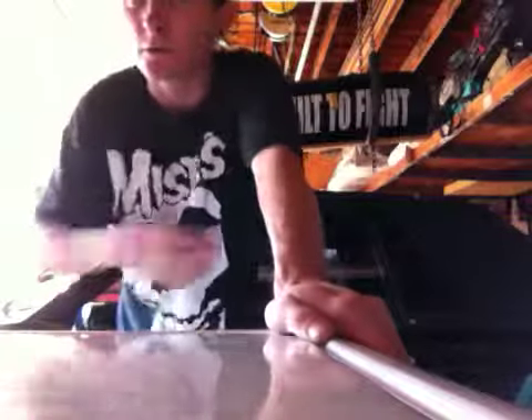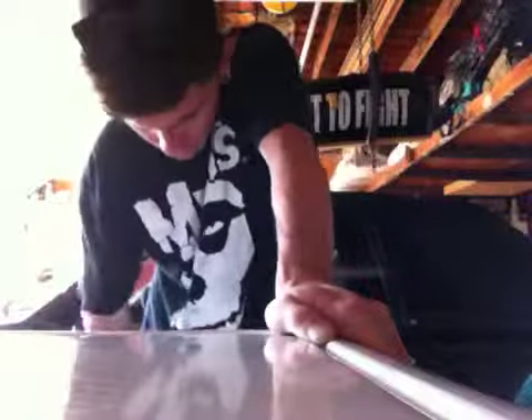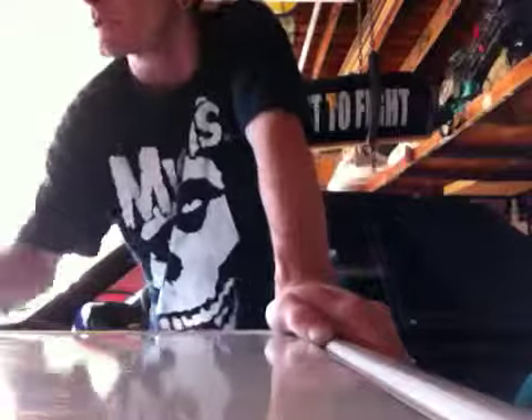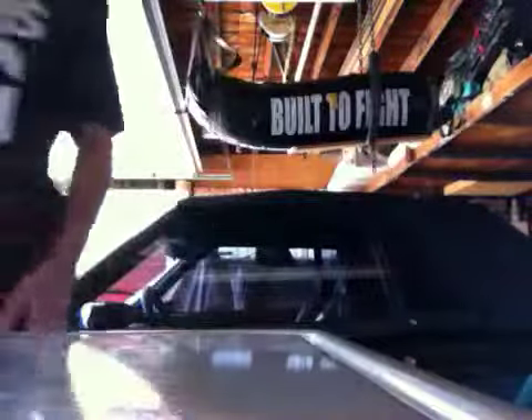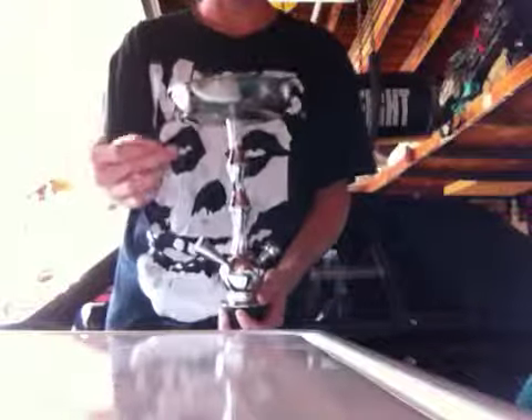What is up everybody. In today's hookah tutorial, I'm going to be teaching you guys how to make your Chinese hookah a little bit cooler, a little bit better. So here is the Chinese hookah — I have a video of me smoking out of this thing, it is a beast.